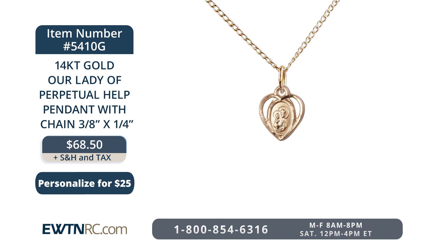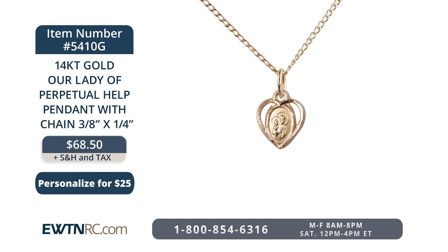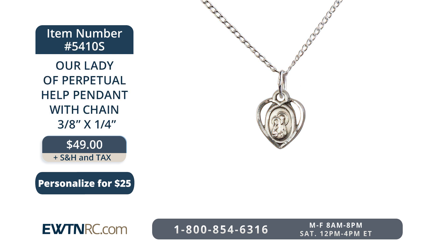We have for you next a 14-carat gold-filled Our Lady of Perpetual Help pendant with chain. Our Blessed Mother is perfect to go to in times of any trial — she's there to help us, perpetual help, anytime we need her. This beautiful medal measures three-eighths of an inch tall by a quarter inch wide. The chain is 18 inches in length, a gold-filled light-curb chain with a lobster claw clasp, and the back of the medal can also be personalized. We also have the same medal available in sterling silver with the same dimensions, strung on a sterling silver light-curb chain with lobster claw clasp.